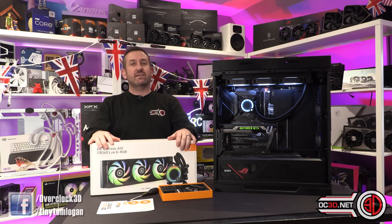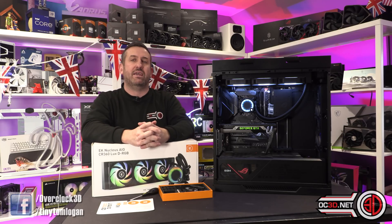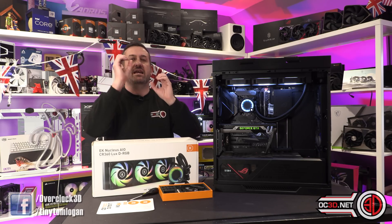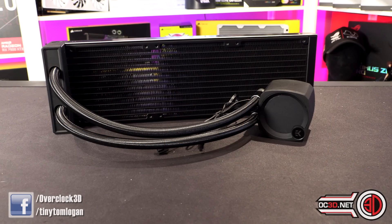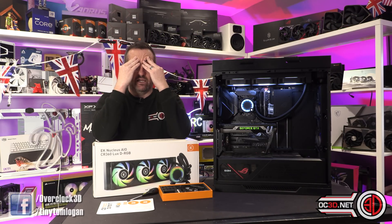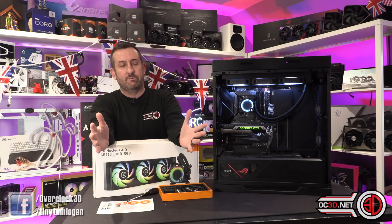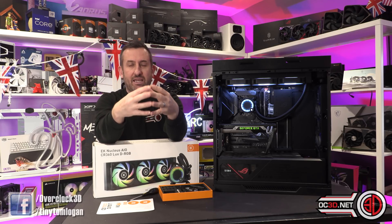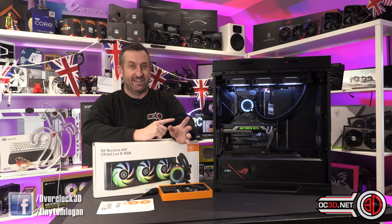The 360mm AIO from EK — we are very used to them giving us full water-cooling kits and making things look very spangly and lovely, but giving us an AIO isn't something we would necessarily instantly relate to them. I have it fitted, but I took lots of photos before fitting it. It's ARGB, so I was instantaneously worried, because with other brands you have your PWM cable and your ARGB cable going into a hub, leaving a mass of cabling behind the case. But they've actually gone in a really nice way with this.